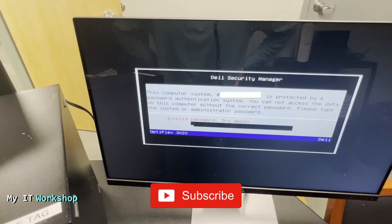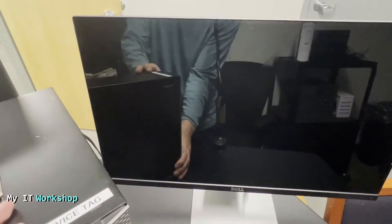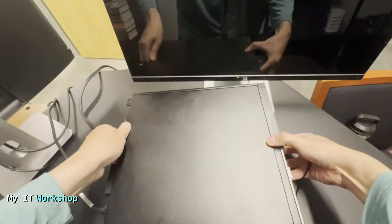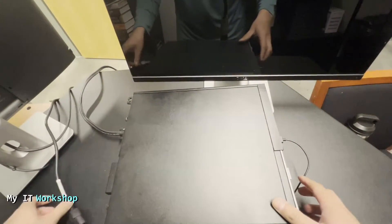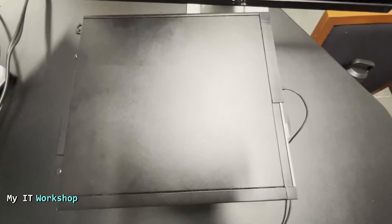We cannot do anything with software — we have to do something with hardware. We're going to shut down the computer, disconnect the power and monitor, and open the case. On this model it's super simple to open.